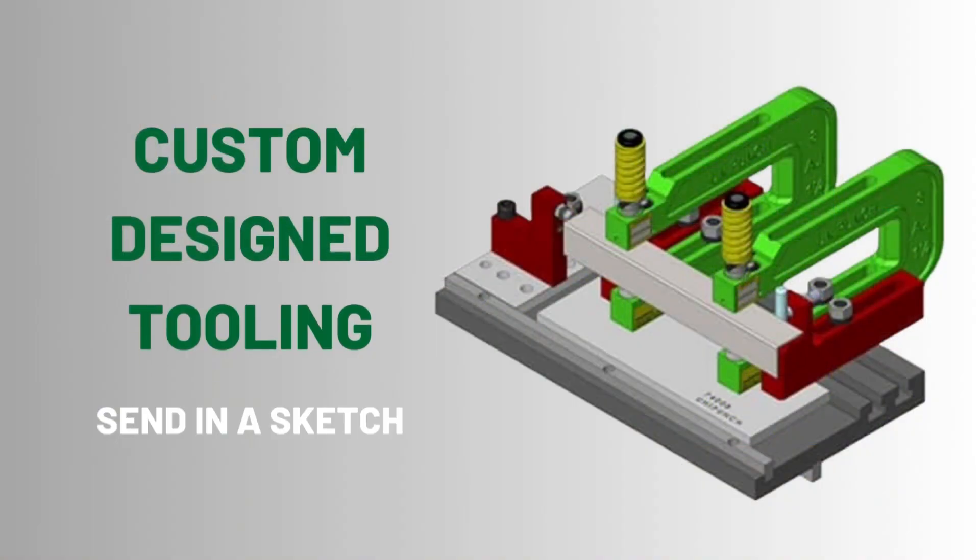If you don't see what you need among our standard tooling, or if you want help in selecting the right tooling to produce a part, all you have to do is send us a sketch of the part you want to make, and the UniPunch design team will take it from there. UniPunch offers a wide range of services, from the customized engineering design of special punching units, through the manufacturing of templates, and the shipping of pre-assembled setups directly to your shop.